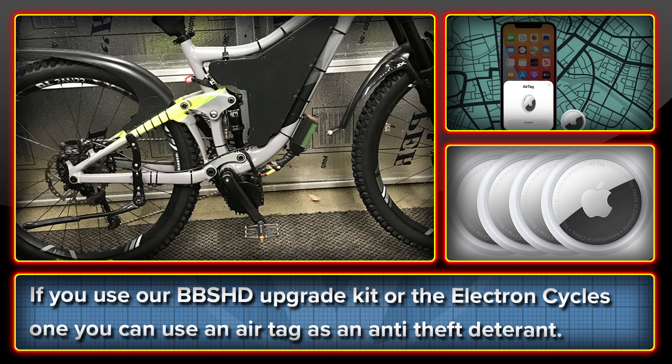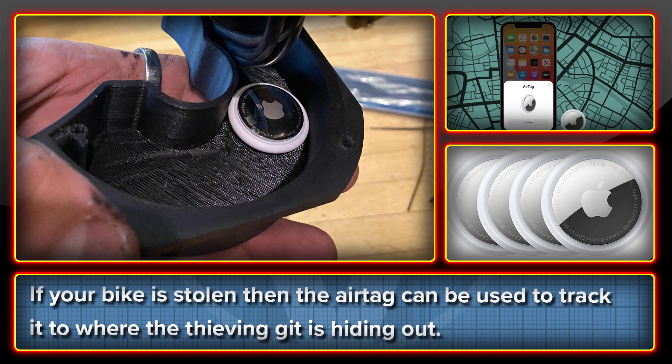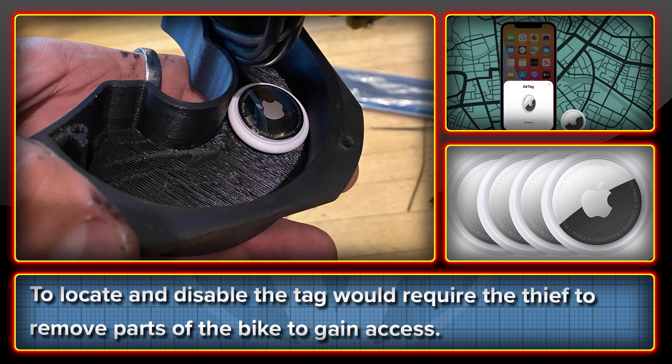There are a few caveats which I will explain. The idea is that you put the tag inside of the cover plate that replaces the stock controller. To stop vibration and hold it in place you can use some sticky foam. The idea being that if your bike is stolen, you can track it to the thief's hiding spot, they can be arrested, and you can get your bike back. The chances of the thief finding it are slim to none, and to extricate the tag they would have to remove the chainring and controller cover.